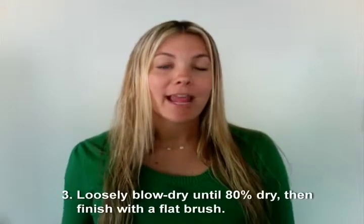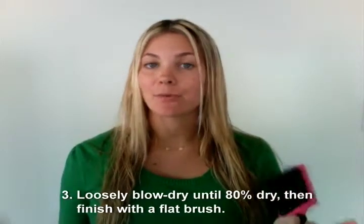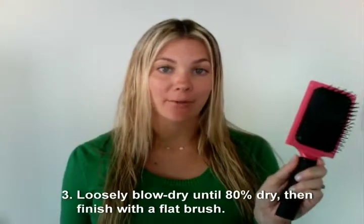So once you've created the perfect center part, we're going to blow dry keeping the part in place so that the hair remains even on both sides. Because if you blow dry it one way and then make the part after, you're going to get a kink or a ridge on one side or the other. We're going to start by loosely blow drying it down, and then at the very end when it's about 20% left, we're going to use a flat brush.